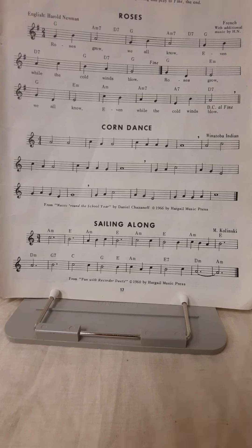All right, there we have it — Roses. Thanks for stopping by and checking out this lesson. Bye for now.